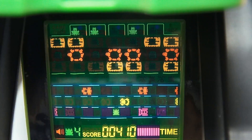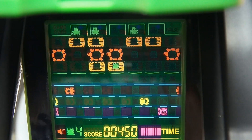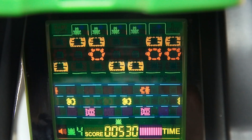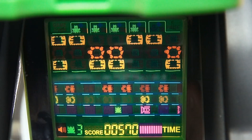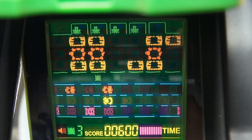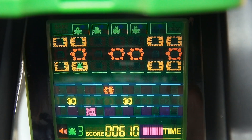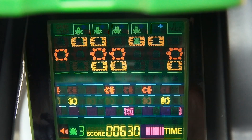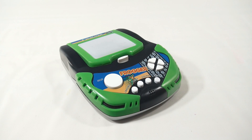The pressure is on — one more, shall I do it? Yes — oh no! One more. There we go! Go away, blue thing! Good, there you go. That's Frogger the handheld by Excalibur.